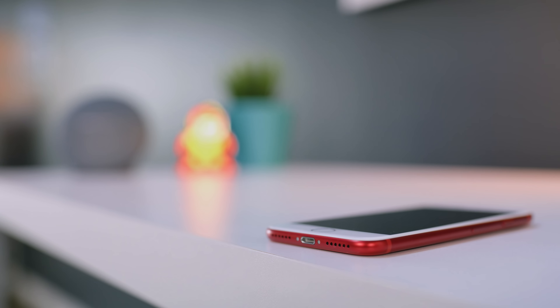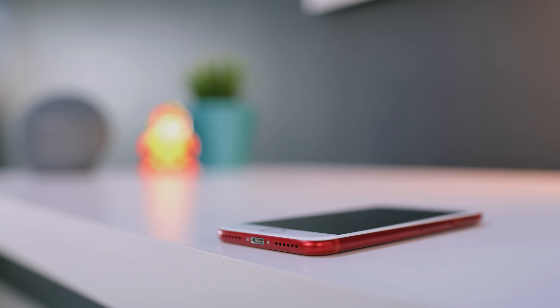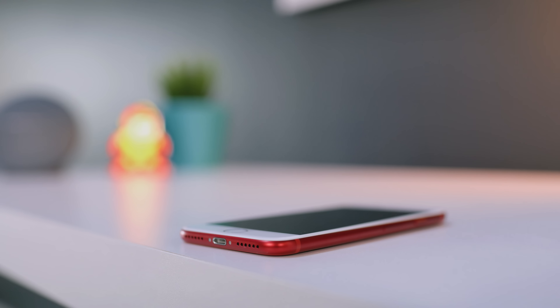The other thing, and maybe the bigger controversy, was why Apple decided to opt for the white front on their product red iPhone and not go for the stealthy black and red. Personally, I really liked the white front — I thought it looked clean, I thought it looked classy — but a ton of you out there wanted black and red, and with that, you have a couple options.